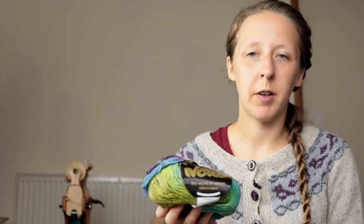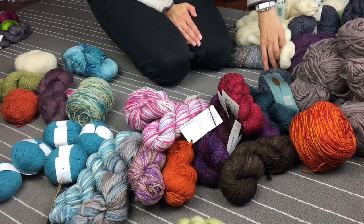Also Noro, but Silk Garden Light. I do quite like the colors in this, but again I've just never really loved Noro that much, so it doesn't bring me joy — it's going to go. This one, I don't even remember which colorway it is, but it's on my Ravelry page so I'll link it all up. Again, Noro — doesn't bring me joy, it's going to go.